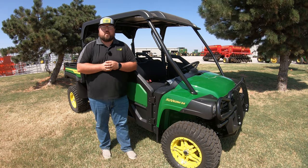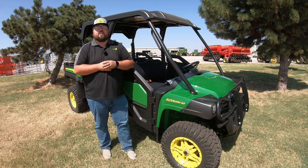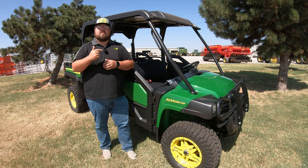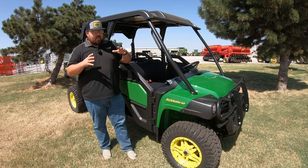What's up guys? This is Brent with Western Equipment. Let's jump right in and start talking about this 2023 John Deere XUV 825MS4. I know that that is a mouthful, so let's go ahead and break that down a little bit.